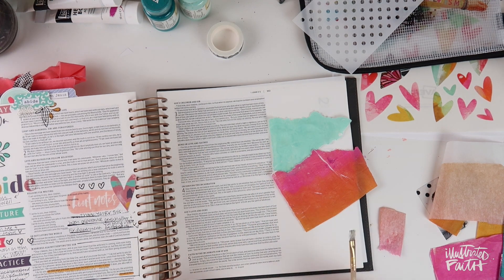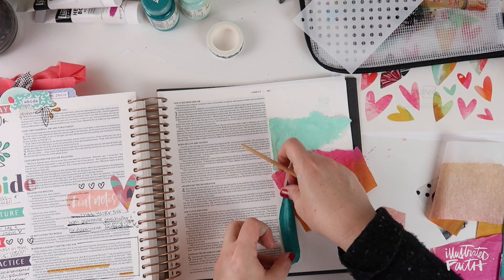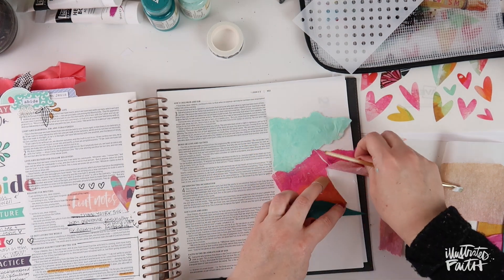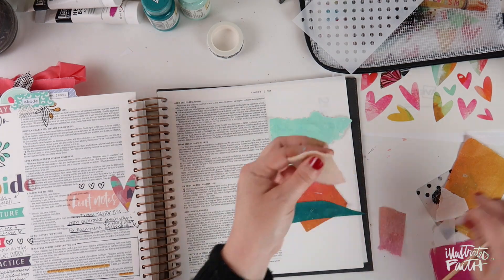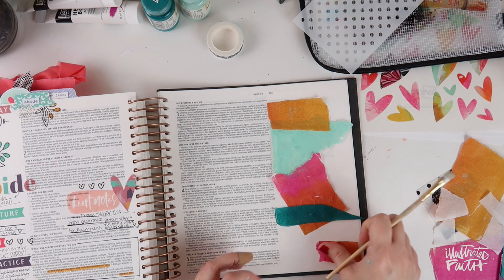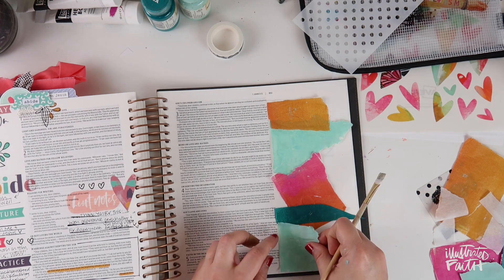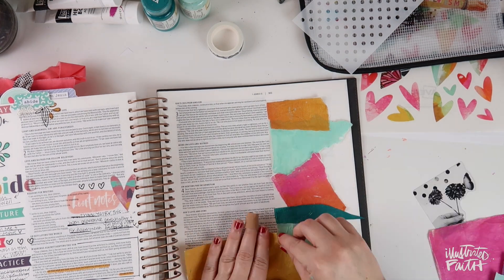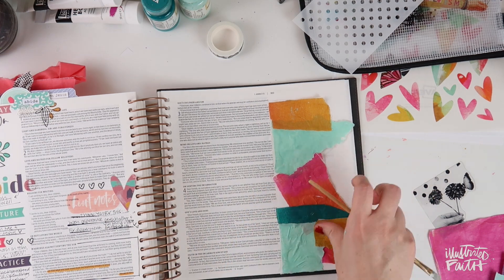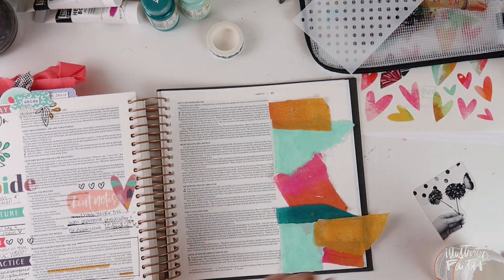My biggest issue with this is I didn't leave enough white space on my page. I filled up the whole margin in this illustrating Bible and there is a lot of color. I like to incorporate white space so there's somewhere for your eye to get a break, and that didn't really happen here. I'm just going to speed this up and let you watch me layer each piece in the margin of my Bible.